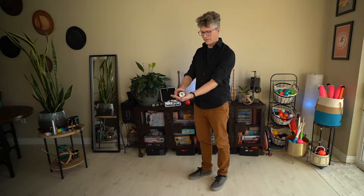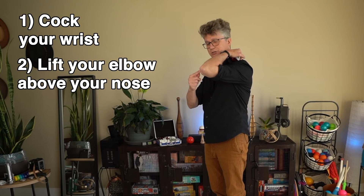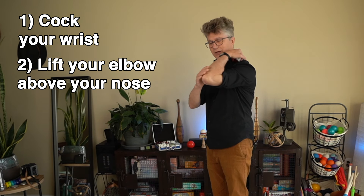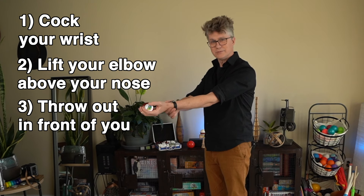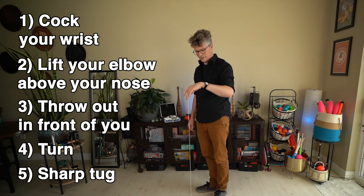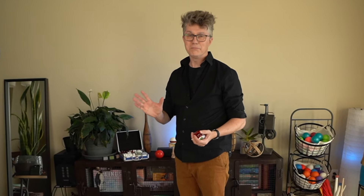Now we're going to get into what people really want to know when they start yoyoing — how to get a sleeper or a spinner. It's the same thing as the throwdown with some modifications to get it to spin a long time. You still hold the yoyo in your palm with the string going from your finger to the top of the yoyo. Cock your wrist, lift your elbow — get your elbow up above your nose so you can use the big muscles in your shoulders. Swing your arm forward, throw the yoyo aiming out about six feet in front of you, then let it swing behind you while keeping your wrist loose. When it's time to get it to come back, give it a sharp tug back to your hand.